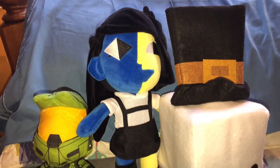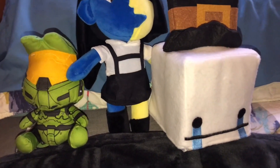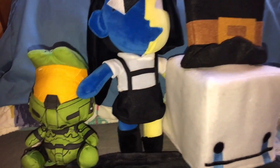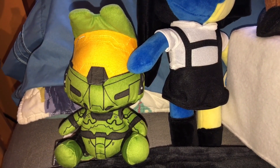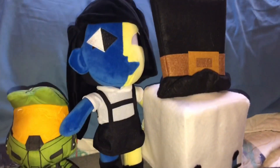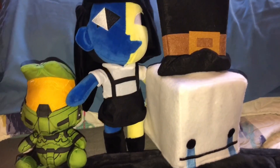Here are the three brand new plushies I've recently gotten over the past few weeks. I got Hattie and Ina last week and I got the Master Chief plush on Monday. I'm a little bit behind on reviewing these but I decided to go ahead and review all three together - here they are.